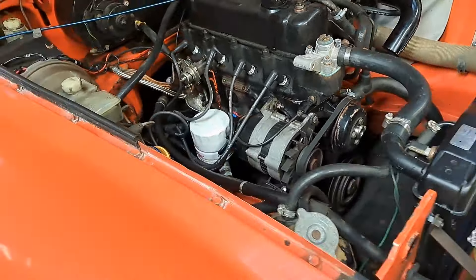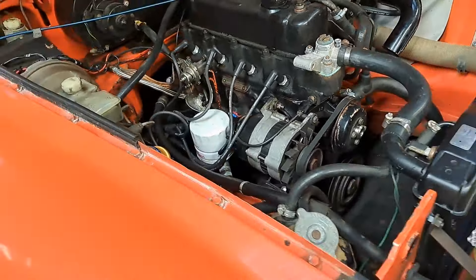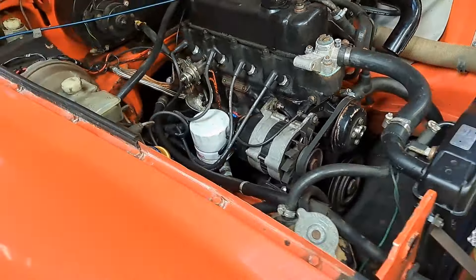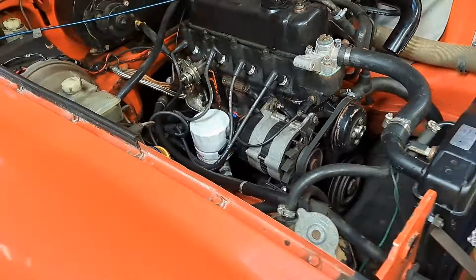Got the timing gun on, I've set the timing, just advanced it a little bit, it seems to like it. I'm just trying to dial this in now. Underneath there there's a little thing there on your thumb - the idea is when it's nearly right and you push that up it tries to stop the engine, and it's just doing that on both of them, so that's working. I've got some fantastic pick-up, we're not far off at all.